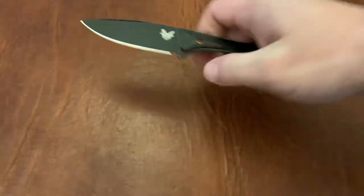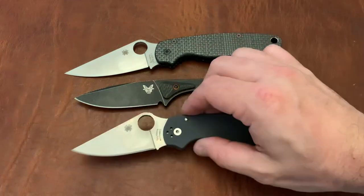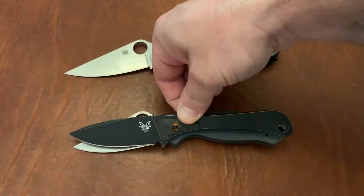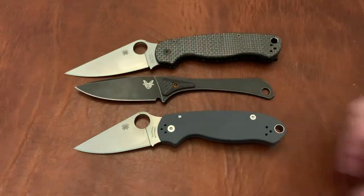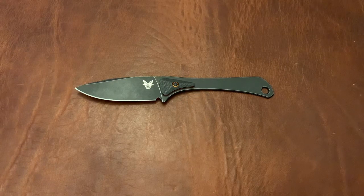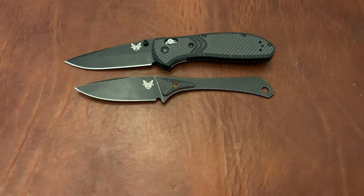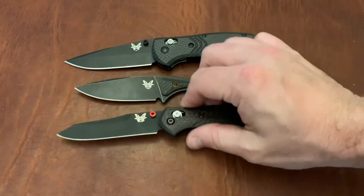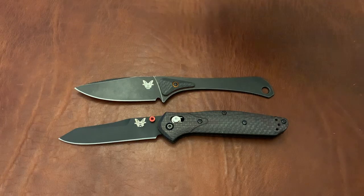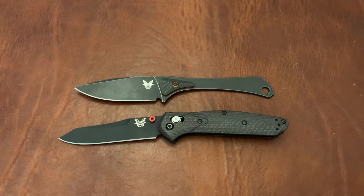Let's do a couple of size comparisons. First, the Paramilitary 2 and the Para 3. As you can see, it is not a huge knife — it's a little larger than the Para 3 and fairly smaller than the Paramilitary 2. Putting it next to a Benchmade Griptilian, it's smaller than the Griptilian. Against the 940 and the Benchmade Bugout, it is smaller than both. So even though it's a fixed blade, it really is a small knife.